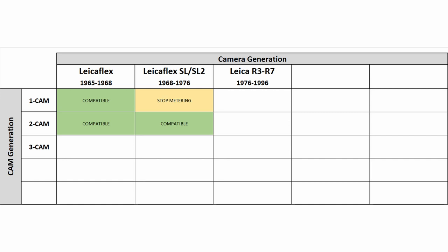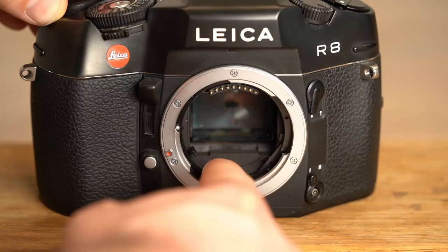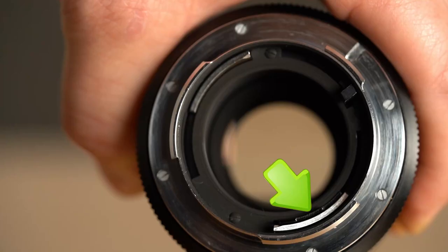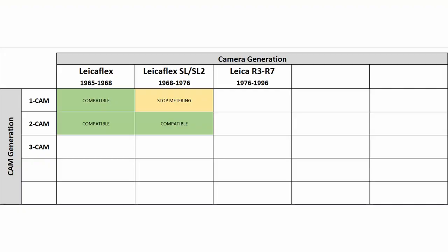In 1976, 8 years after the 2-cam lenses were introduced, Leica again changed the coupling mechanism. The Leica R3 was developed in cooperation with Minolta, and with this new camera a totally new method for information exchange was created. We now have a third cam, which comes in the form of a triple step design. While the old cams transferred information by the height of the cam at a certain aperture value, the new step design works radially — the angle of the stairs is the parameter the camera reads out. The cam is placed at the position of the second cam, but aligned a little more to the center of the mount. Lenses with 3 cams can be used on all Leicaflex and Leica R cameras, supporting open aperture metering and control. If you plan to use your lenses on both camera generations, go for a 3-cam lens design.